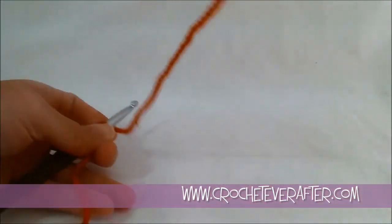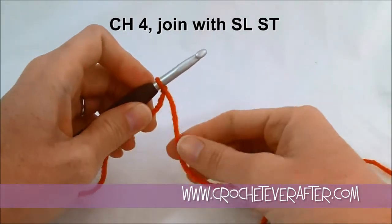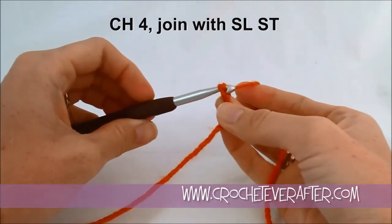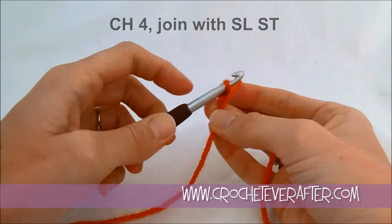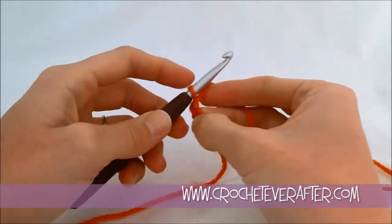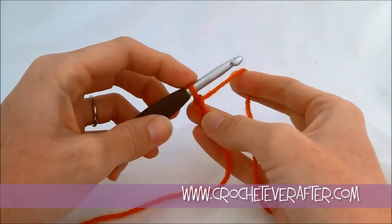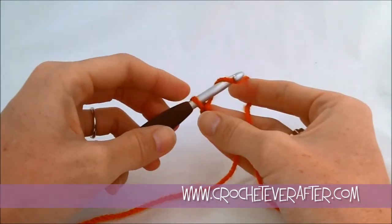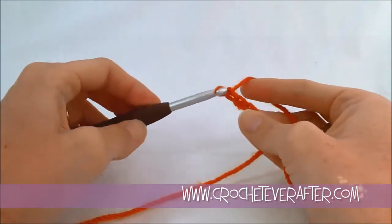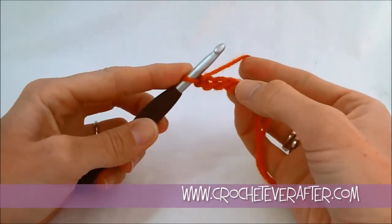Then we're going to make a ring by chaining four. Yarn over — you always go back to front — then turn your hook down to catch your yarn and pull it through the loop on your hook. Do that four times. Notice I always push my loop back to the shaft of my hook; that keeps all my chains the same size. So I pull through and then push back, four times total.